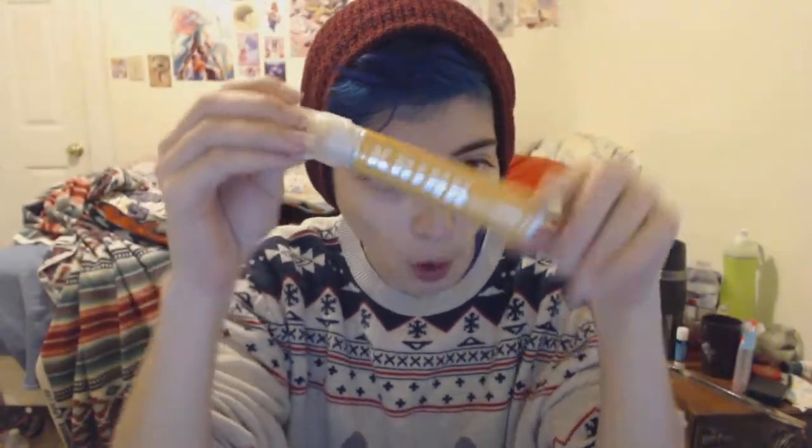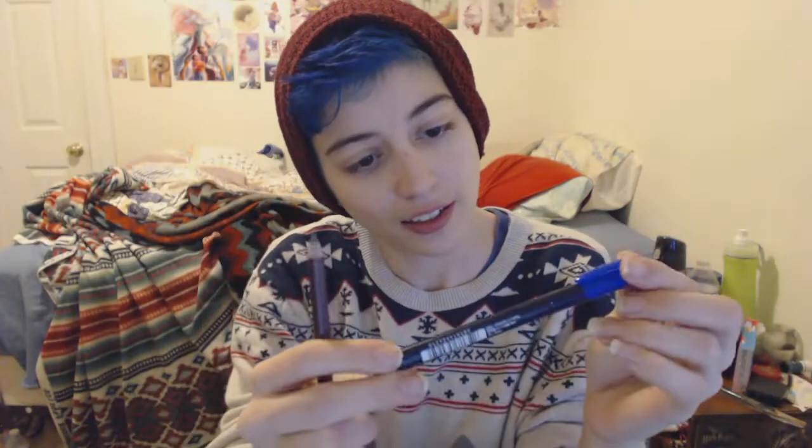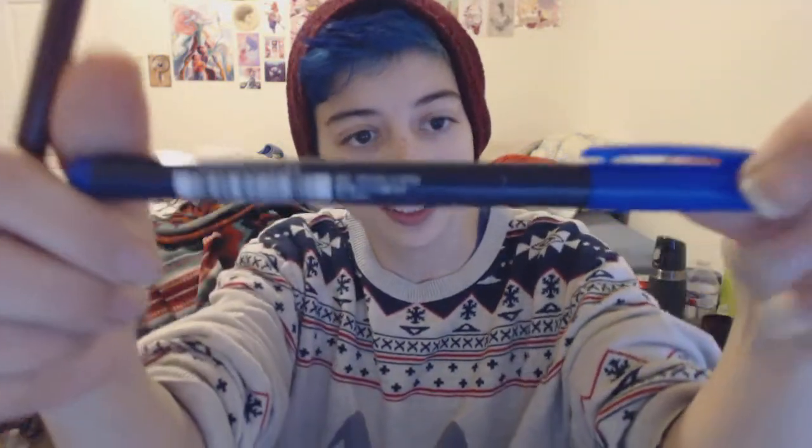This is like giant — what is this? Whoa, a paint marker! This is giant, look how big this is. And then a pencil, and a Tombow pen. Alright, so let's take a look at these products a little bit closer.